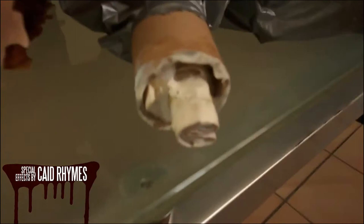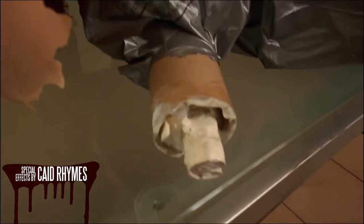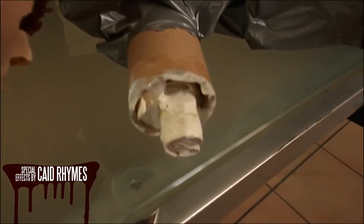So we get a layer of latex — just a couple of coats over — and then we'll move to some latex that we've coloured, which gives us that nice chunky colour.